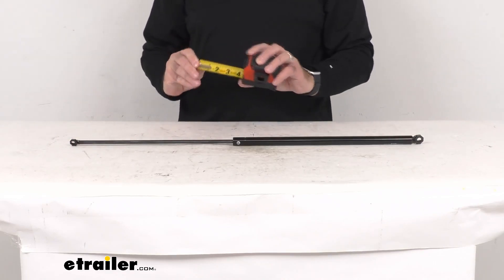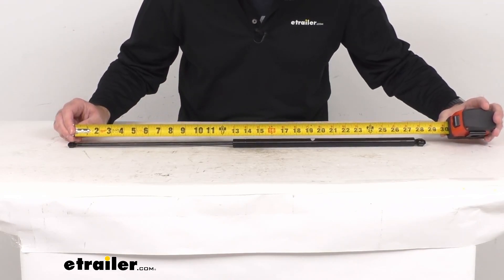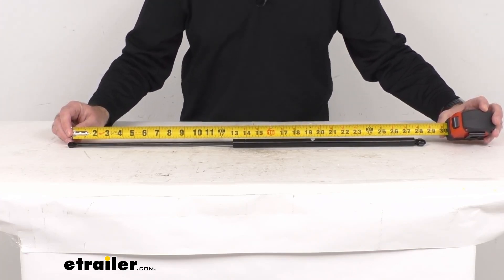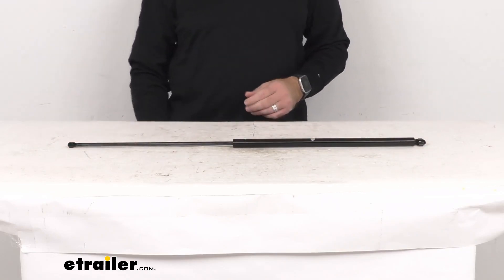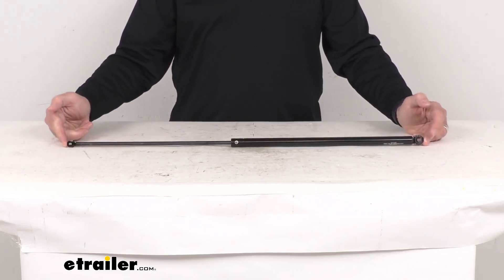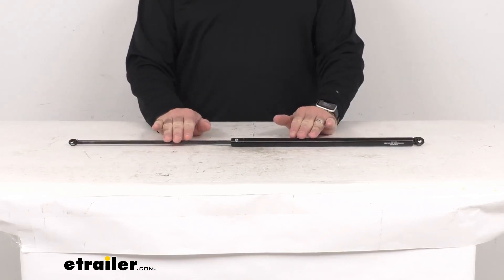Let me go ahead and line up my tape measure here. I'm measuring center of loop to center of loop. The extended length is right at 28 inches long, and the compressed length is going to be 15 and 11/16 inches long.